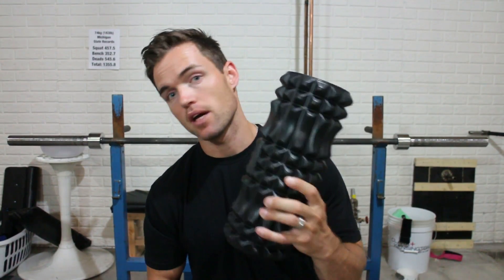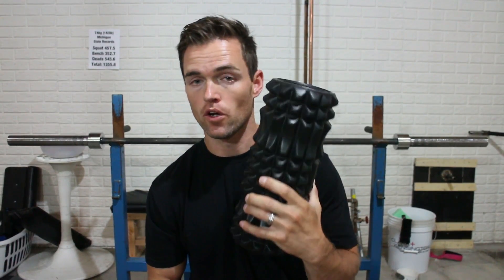I do highly recommend you pick up a deep tissue foam roller, specifically the one from Nordic Lifting that you see right here. Any questions, comments or concerns, please make sure that you comment below and let me know. Please remember to hit that thumbs up button — I do appreciate all of your support. Please let me know by clicking that thumbs up button if you like the content. Thank you for watching, keep pushing, and remember to subscribe.